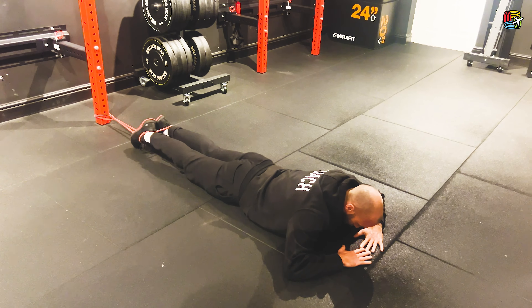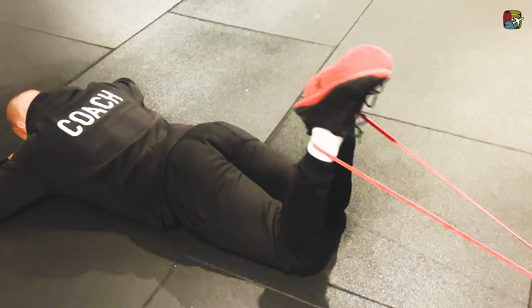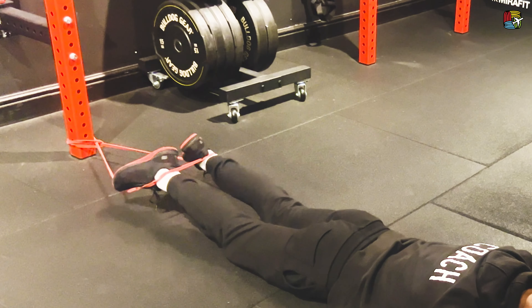Take yourself down to the floor, eyes down, head down. You want to push the hips and the pelvis down to the floor, and all we're going to try and do is just pull the heels towards the bum. Squeeze at the top, control on the way down.